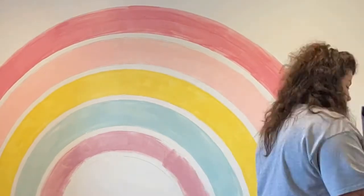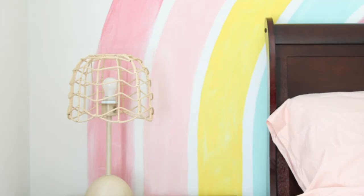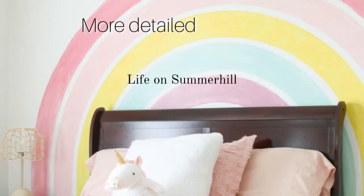And there you have it — a large organic style rainbow on a wall. More detailed directions are in the blog post at Life on Summer Hill.